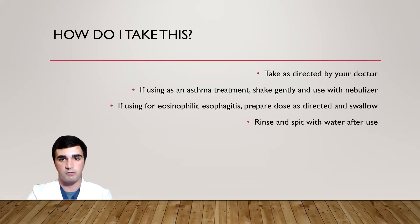If you're using it for asthma treatment, shake the vial gently and use it with your nebulizer machine. If you're using it for eosinophilic esophagitis, go ahead and prepare the dose as directed and swallow it. For this condition, BDES-9 is typically mixed with some kind of suspension, such as honey or another thick liquid, to help it coat the throat. Regardless of which indication you're using this for, make sure you rinse and spit with water after use.